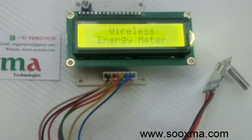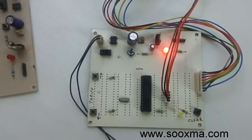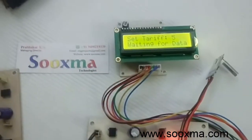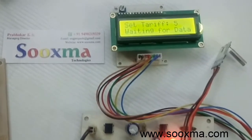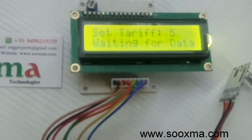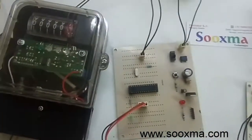When I power this receiver on, it will first display the title name and this LED blinks two times, which indicates it has just started. Now it displays the tariff rate as five rupees and it is waiting for data from the transmitter.